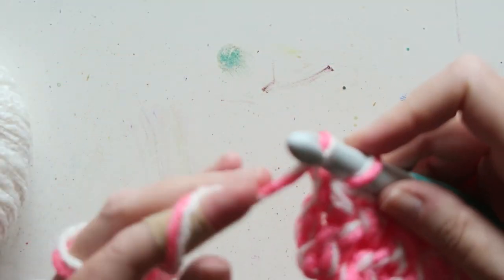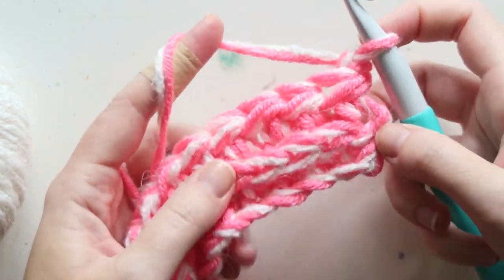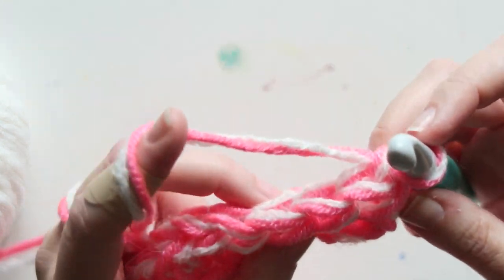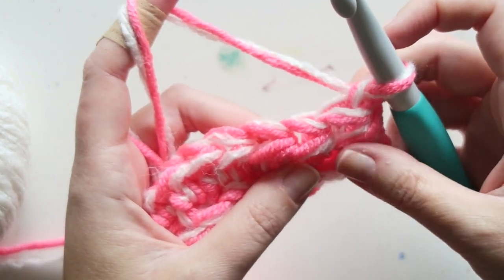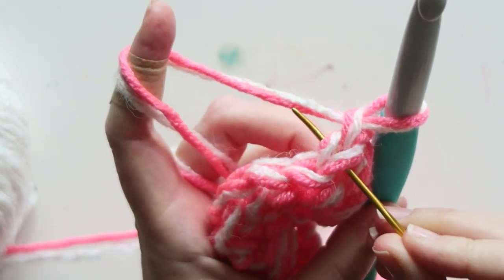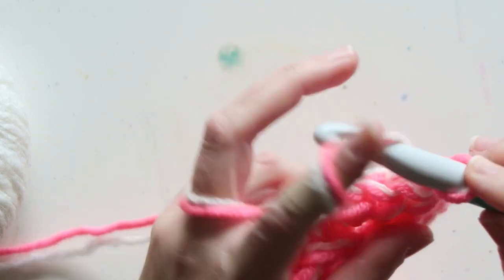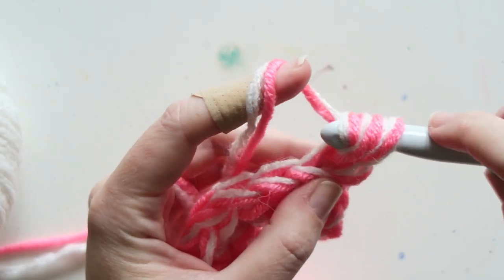For row two we're going to chain one and turn our work. Now we are on the right side — you know you're on the right side because you have this beautiful row of V's. The wrong side has nothing unique going on. The right side is simpler: we're just going to do a half double crochet back loop only in every stitch. This is the top of the stitch — the front loop and the back loop — and I'm going to yarn over and go into the back loop only.